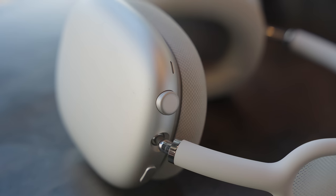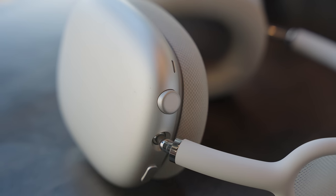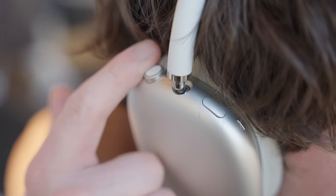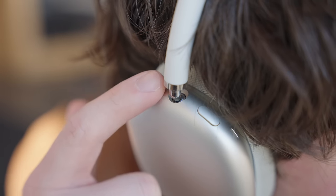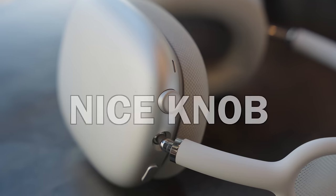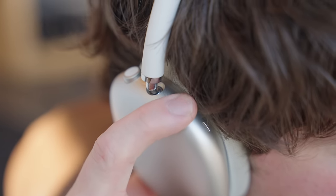There's a lot of nice functionality in the design that makes AirPods Max easier to use than other headphones. My favorite addition is the digital crown, which gives you a pleasing dial that rotates to adjust the volume — it feels so much better than a bunch of random button presses. Every nice piece of audio gear needs a nice knob, and the digital crown is such a pleasant way to adjust audio. I'm a fiddler, so that's also a bonus for me.